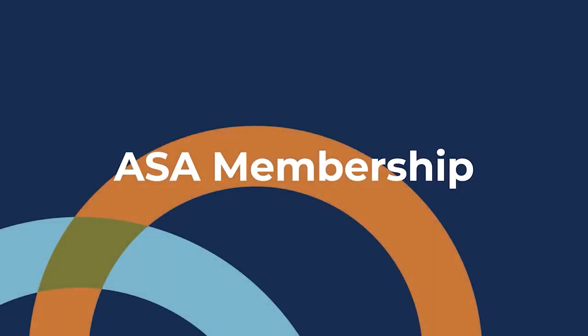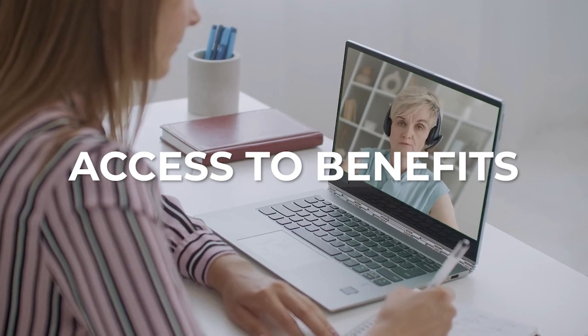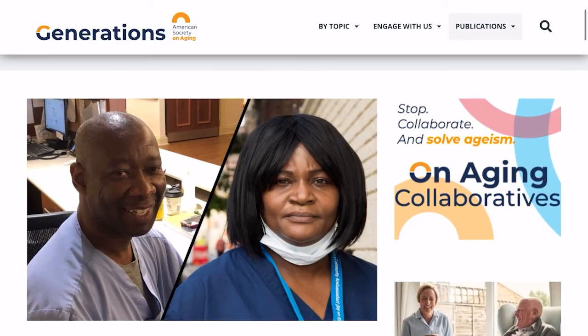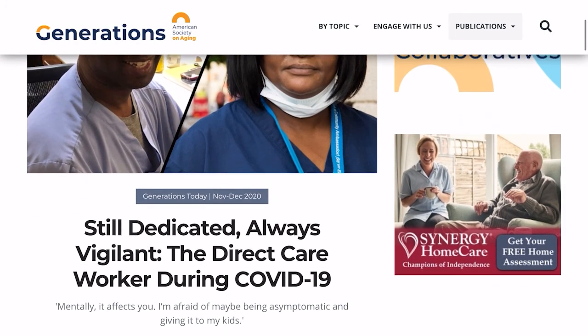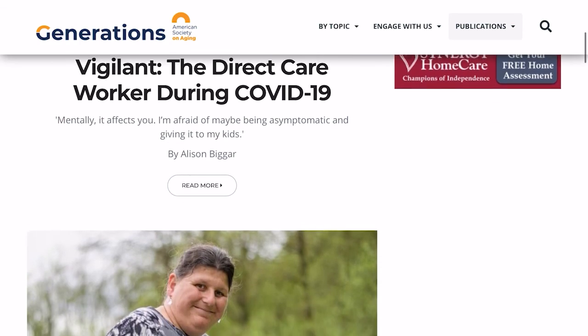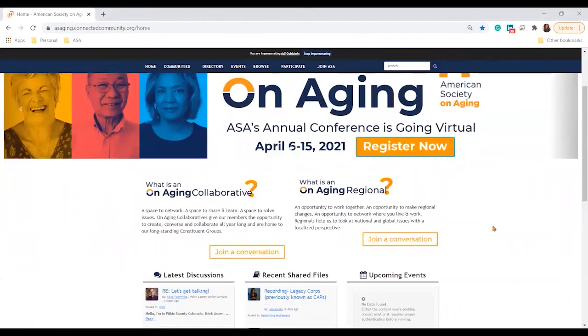Your ASA membership continues after On Aging 2021. ASA members have access to many benefits to help support their work in the aging space. One of the most sought-after benefits is our Generations publication — access articles created by subject matter experts on trending and long-standing topics. ASA members can also connect with peers 24/7 through our newly released On Aging Community platform.